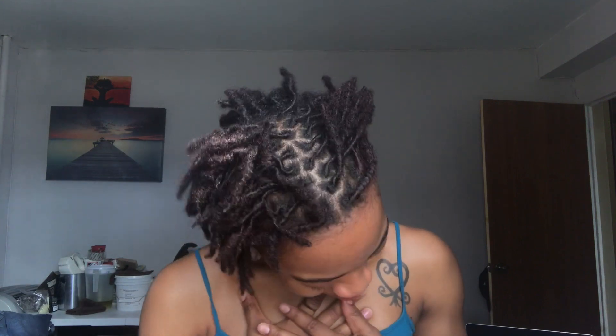Hi guys, welcome back to my channel. This video was going to be a 'how I style my locks' video. I don't really style my hair that often, but when I want to look cute I feel like I need to style it. What I've been doing lately is flat twisting, and I was going to show you how I do that. But then I looked in the mirror and I was like, hold up — this is the style I've been wanting to do for two years. Let me show y'all what I wanted to do.